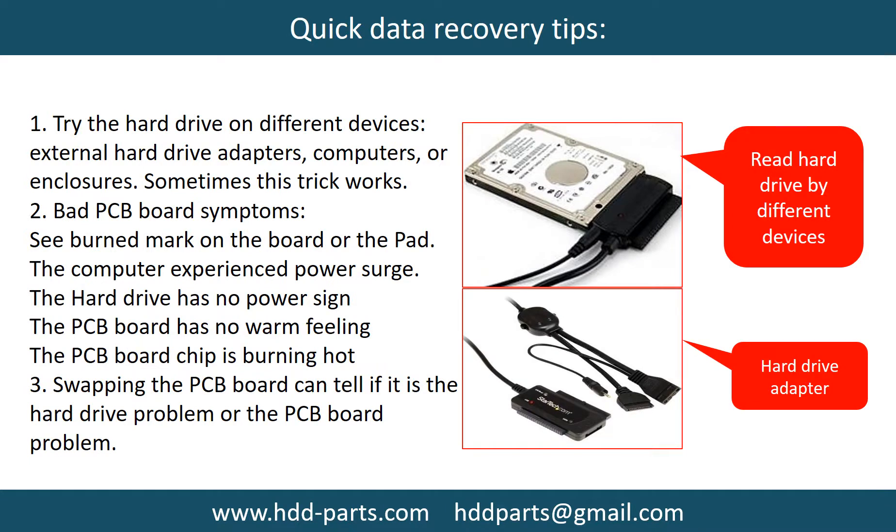There are some simple ways to recover data from a hard drive. One of them is to try to read the hard drive by different devices, like different external hardware adapters, computers, or enclosures, because different devices use different ways to read a hard drive — sometimes this trick works. Another way is swapping the hardware PCB board. Swapping the PCB board can fix problems caused by the PCB board. There is a cost in swapping the PCB board, but it is way cheaper than sending a hard drive to a data recovery firm.